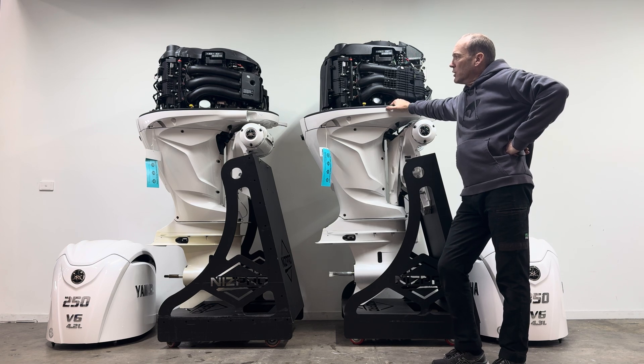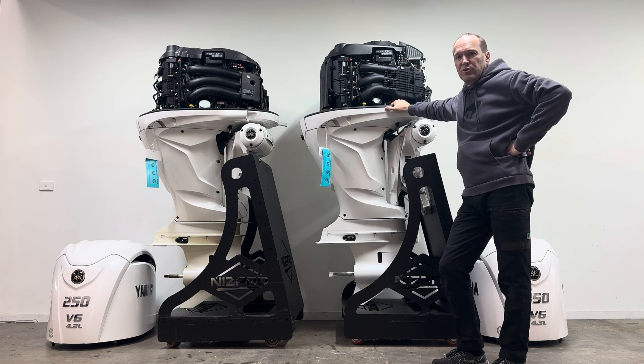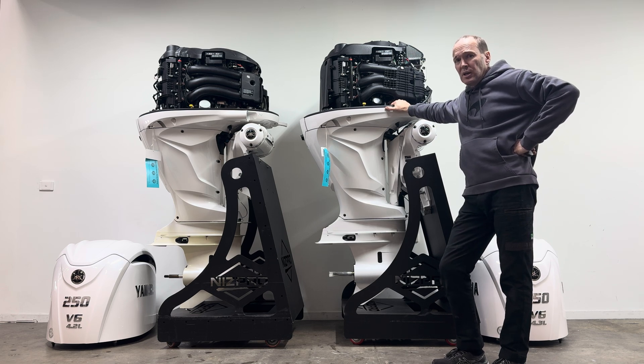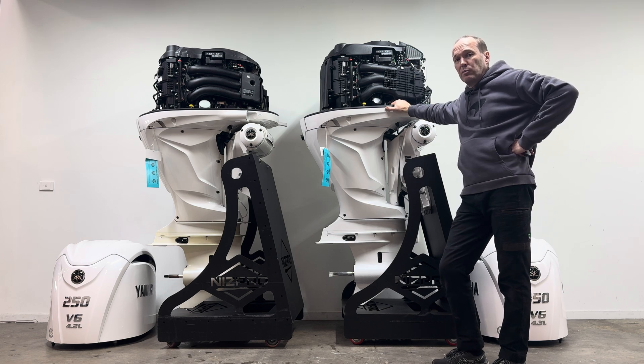Here we are standing with the two engines, the 4.2 and the 4.3, covers off. Externally, the two engines are almost identical. The engine cowls are different, but you'd have to have both of them off and be looking at them together to notice the real changes.